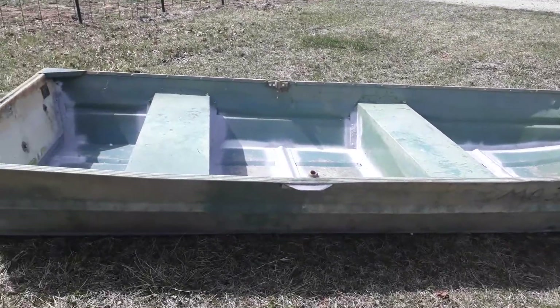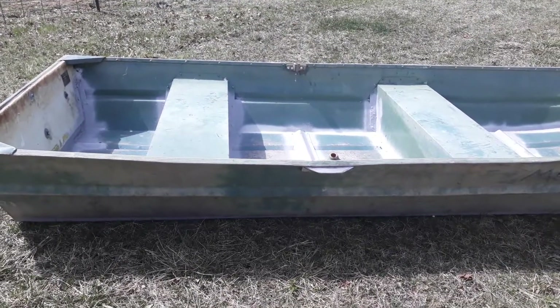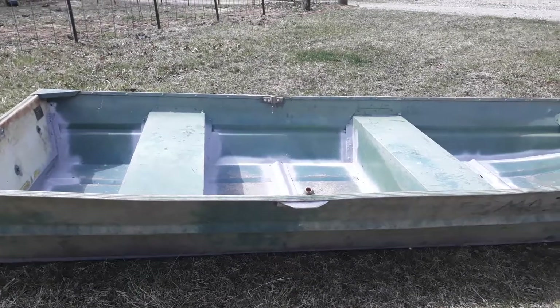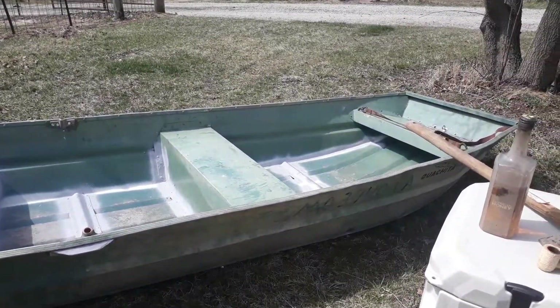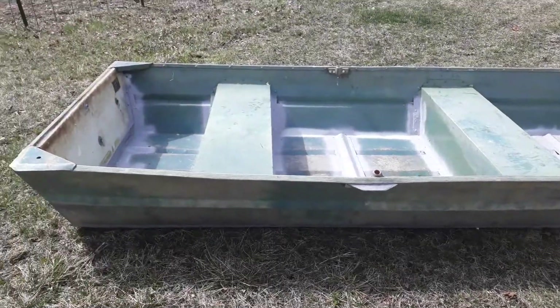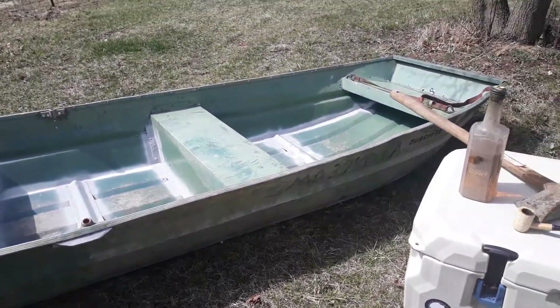I've got the outside underneath, all the rivets covered with JB Weld and a nice coat of flex seal. I wire wheeled the tire thing down underneath and got a good coat of flex seal on her. Did some flex seal around the seams inside just for good measure because I had some left over.